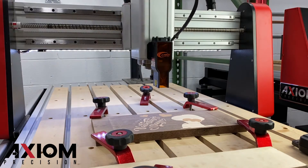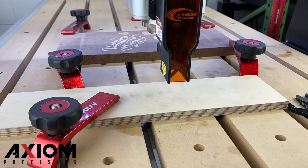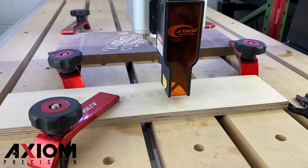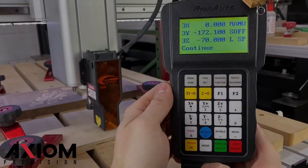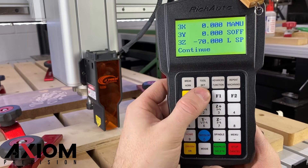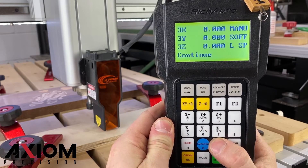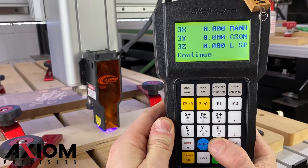With your laser head attached, move your laser over top of the scrap piece of material. Lower it down to the correct focal length above the material. Next, zero out your X and Y coordinates. Use the spindle button to activate the laser and allow it to mark your material.